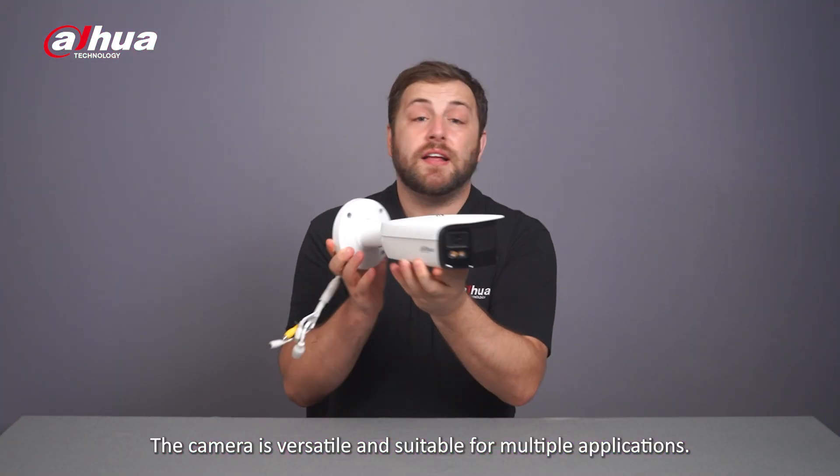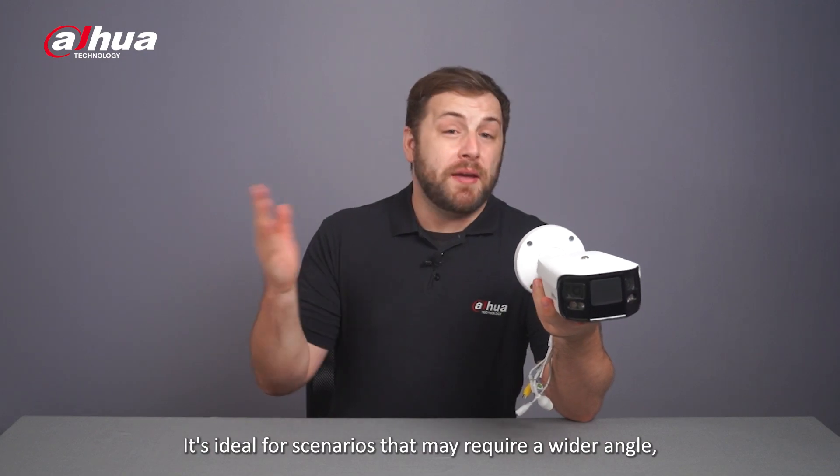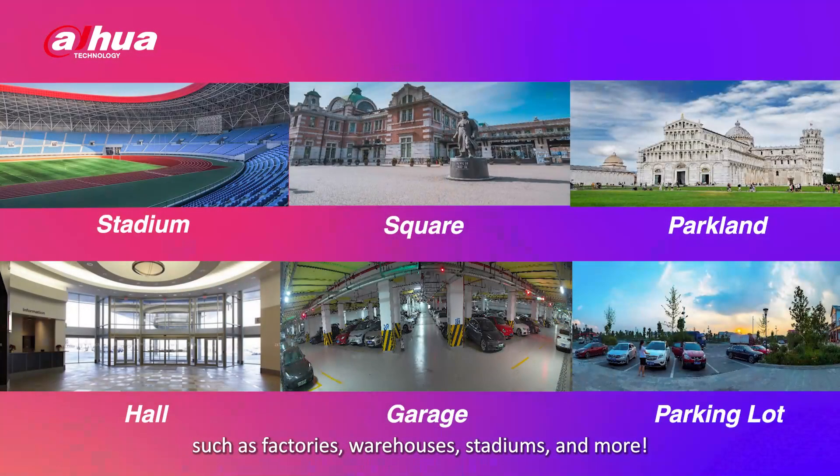The camera is versatile and suitable for multiple applications. It's ideal for scenarios that may require a wider angle, such as factories, warehouses, stadiums, and more.